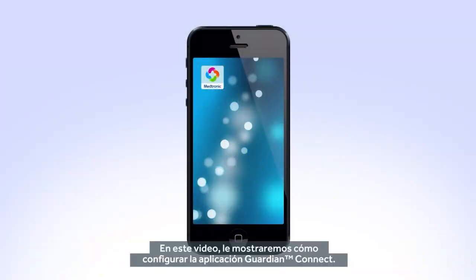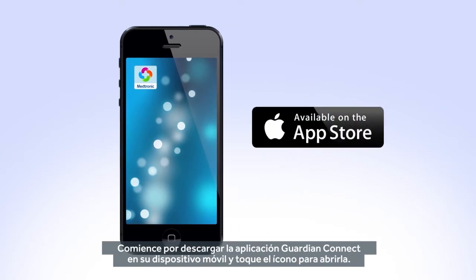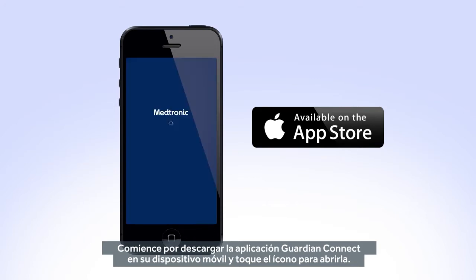In this video, we will show you how to set up the Guardian Connect app. Begin by downloading the Guardian Connect app to your mobile device and tapping the icon to open it.